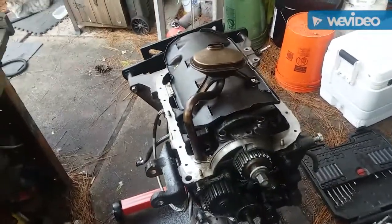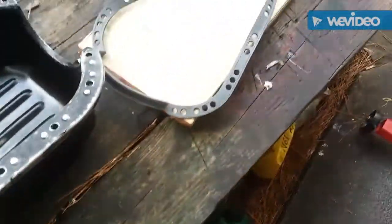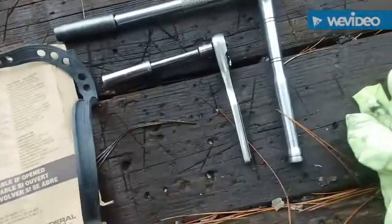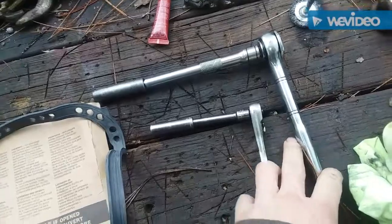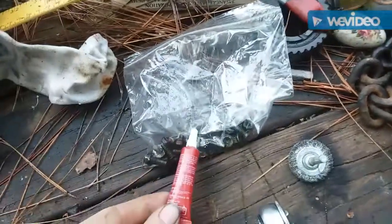We pretty much got both surfaces clean and dry — wire wheeled all the old stuff off. We're gonna put a little Honda Bond on both sides of the gaskets. When you're doing an oil pan gasket, you want to use this small one right here. My problem is I always over-tighten them and the gasket always leaks, so we're probably gonna use a little Loctite on the threads of the oil pan bolts.